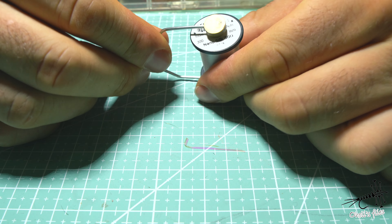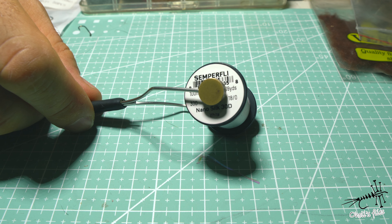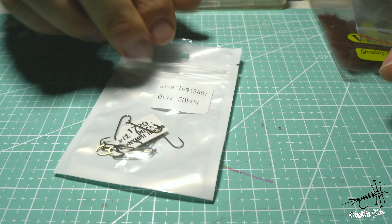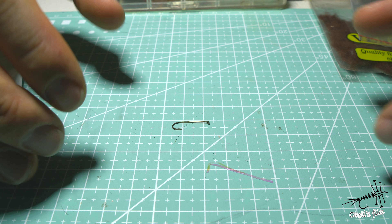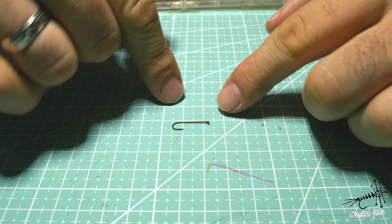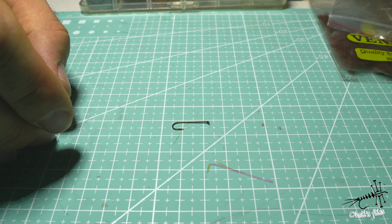For thread I'm using Semperfli Nano Silk 18/0. I love it because it's thin, super strong, and I can make a very strong dubbing loop without materials slipping out or the thread breaking — which is a bigger problem with regular threads if you spin the loop too tight. The hook is a Tiemco TMC 17-20 in size 12; you could use size 10, but going slightly smaller than the actual insect is better because the footprint of your fly will resemble a bigger insect. The hook shape has a long, straight shank to imitate the long body mayflies have.